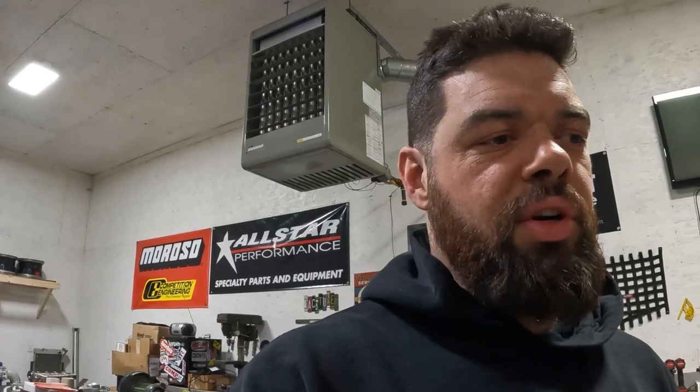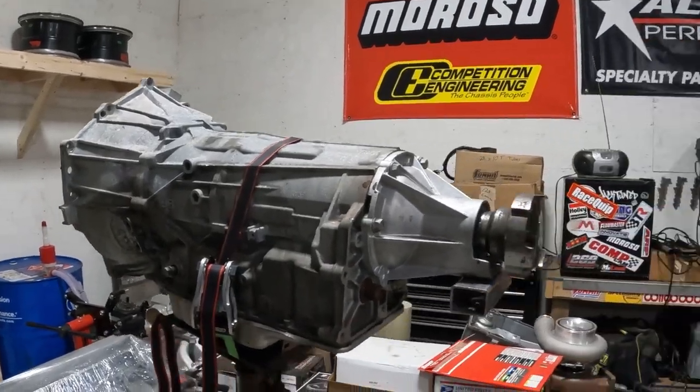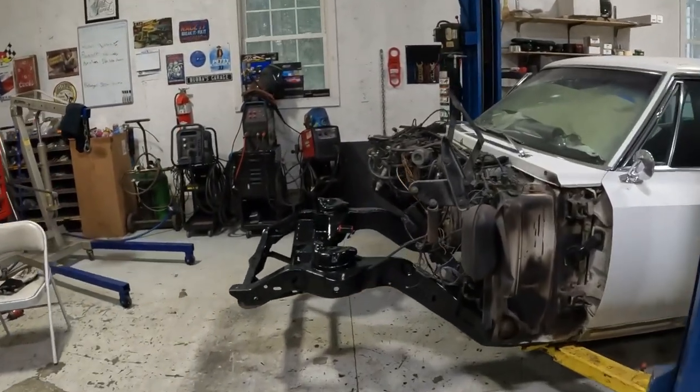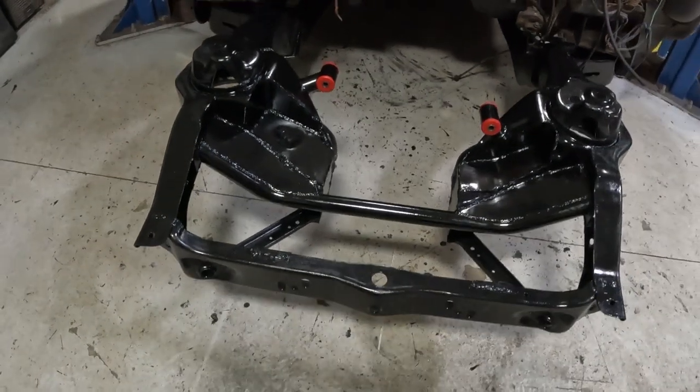Hey guys, thanks for checking into this video. So you want to swap, or you're interested in swapping your '67-ish era Cadillac to an LS — it's no easy feat. It takes a lot of work. I'm going to show you guys what I had to do on the chassis side and what I had to do to the engine and transmission to make them fit. I'll show you a before picture too so you can tell what I had to do here.